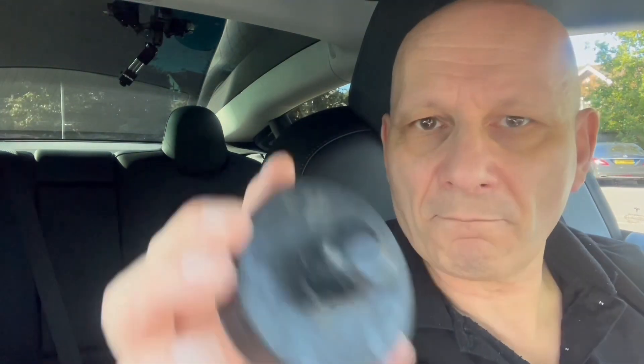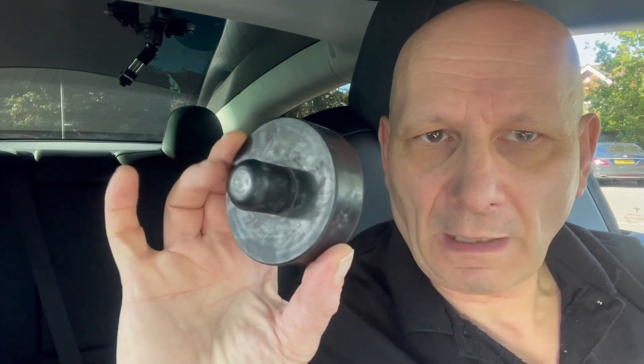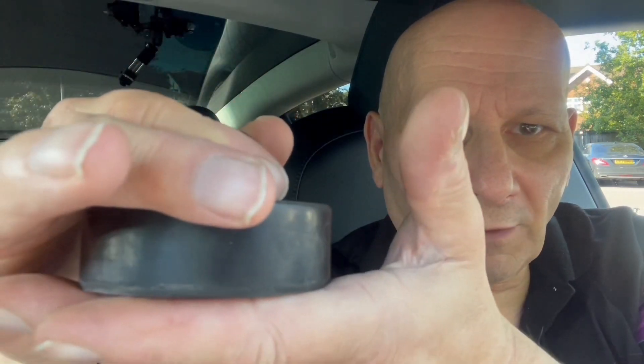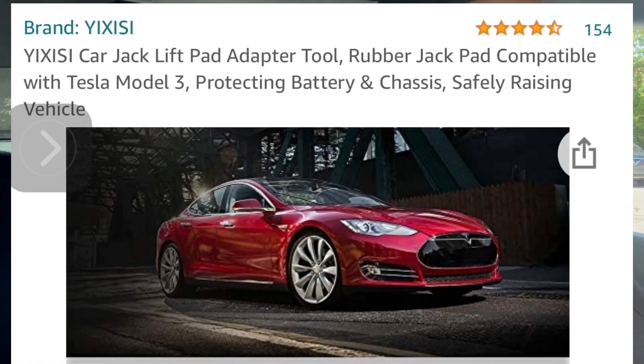They said I must bring a jack pad with me and without it they weren't going to do it. The jack pad fits under the car like so and your jack fits into the centre of it — it doesn't damage the bodywork, it doesn't slip off, and it can't damage the battery. Links to the ShowMe pump and the jack pad are in the description. The cheapest place I found the pad is £4.28 on Amazon — always keep it in the boot for peace of mind, because the battery is quite expensive.